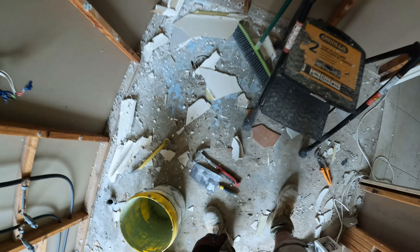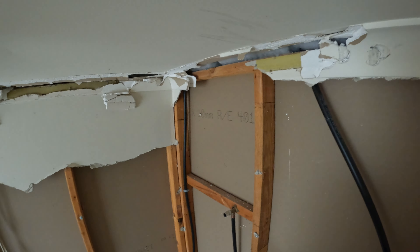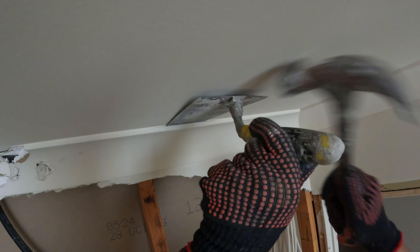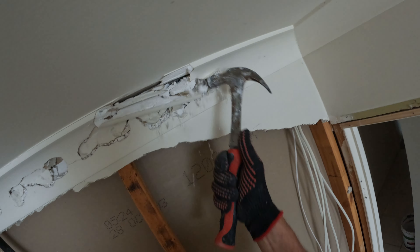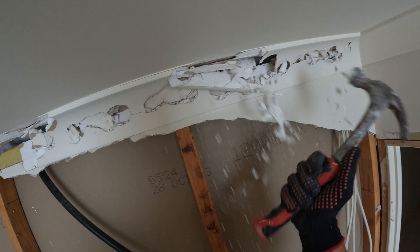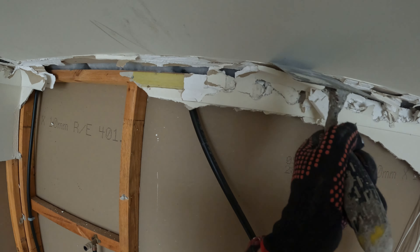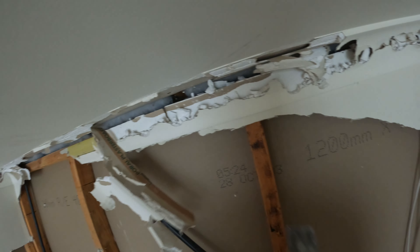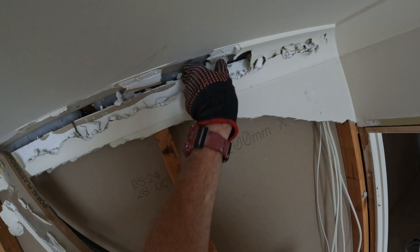I haven't found the best way of taking cornice off, though. The best way I know is probably your floor scraper — whack it up and in there like that. But I have got one, just not with me. That'll come off with the sheet, so that's cool. I've just got to concentrate on the top really.